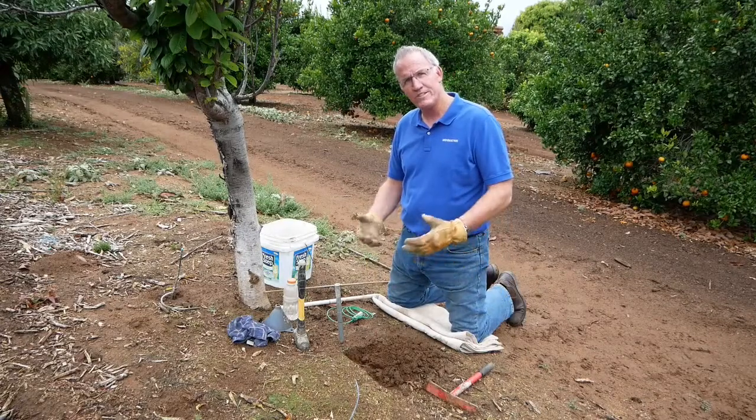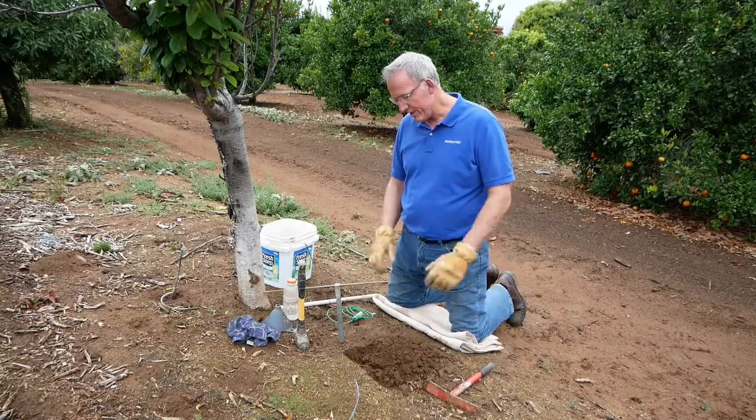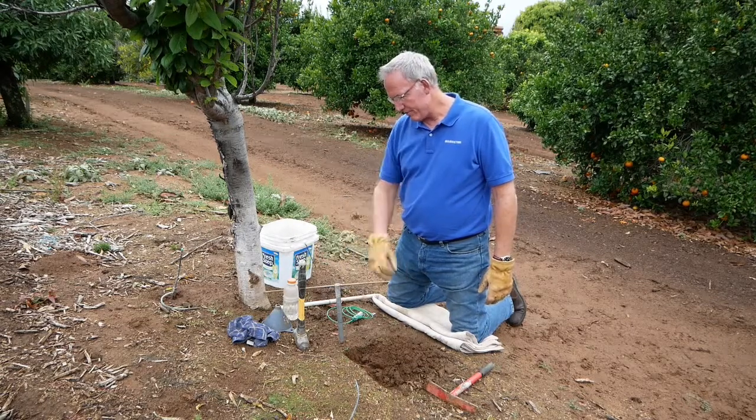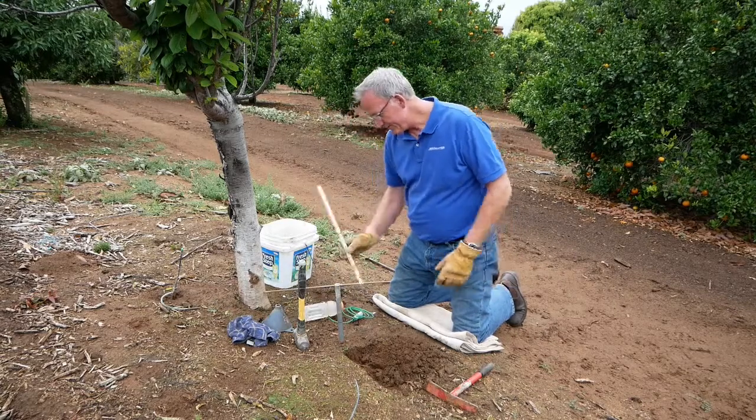Brad here with the Aerometer Company. We're here to put in a sensor using grout, and again just to recap the tools that we need: a half inch galvanized pipe, hammer, funnel if you choose, some water, and some PVC.